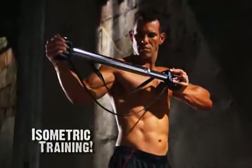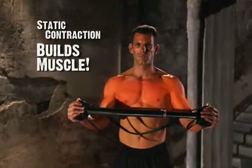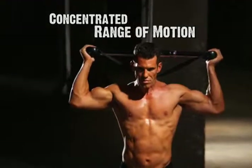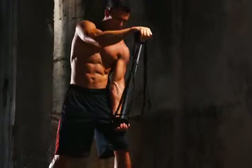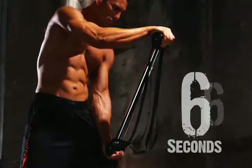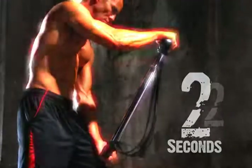The ISO 7X uses the power of isometrics, using a static contraction to stimulate muscle growth. You're working in a concentrated range of motion, so the effort is focused where it needs to be, right on the muscle. Simply activate the resistance, then just hold the contraction for 7 seconds. Just 7 seconds and you'll feel the intensity of the ISO 7X.